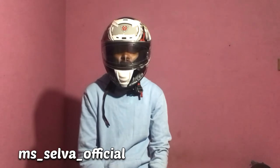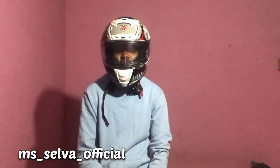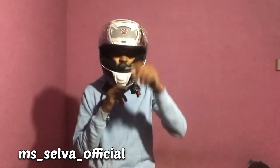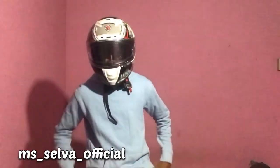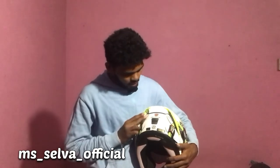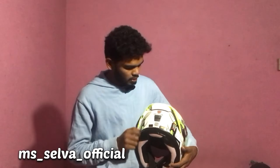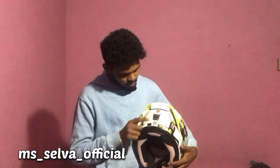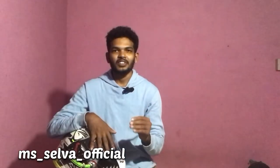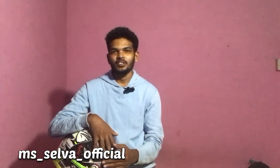If we have someone who is on YouTube, we will cover it in that video. Let's open the visor. The padding cap is 4. The back side has Ignite's brand name and logo. This is the ISI certificate. This is our first video — this is how to adjust it.